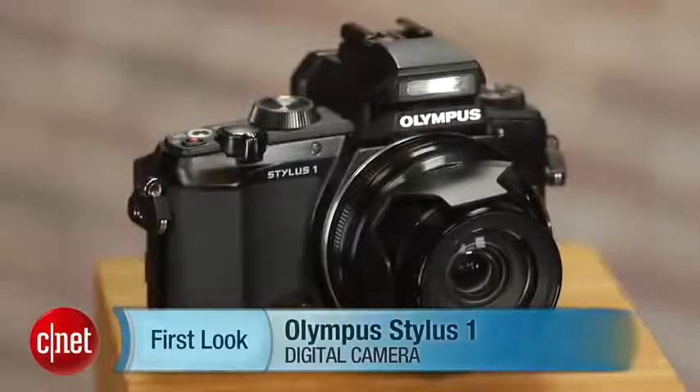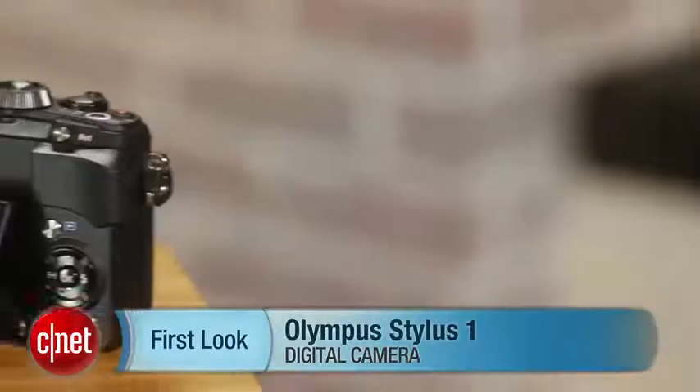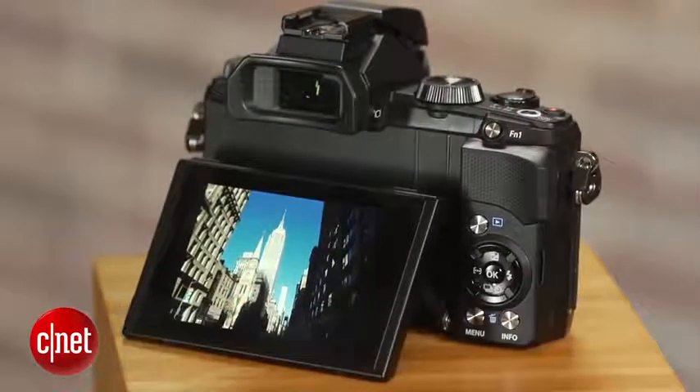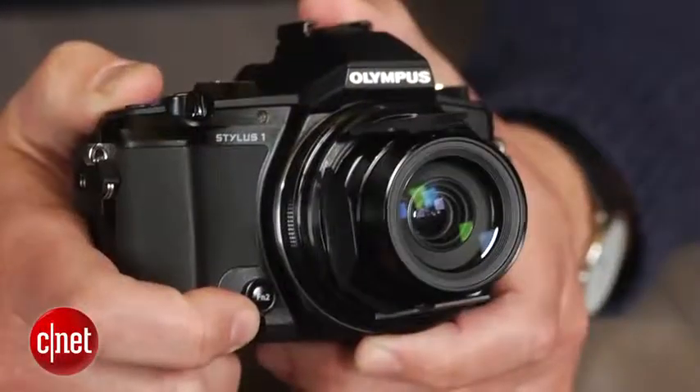Hey there, I'm Josh Goldman with CNET, and if you've ever tried to use a compact camera zoom lens indoors, you've probably noticed that you end up with blurry or noisy photos, or both. That's because the apertures on a typical compact get very small when zoomed in. The Olympus Stylus 1 is no typical compact, though, with a lens that has a constant f2.8 aperture through its 28 to 300 millimeter zoom range.